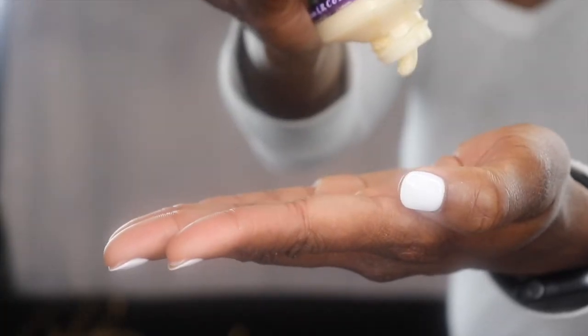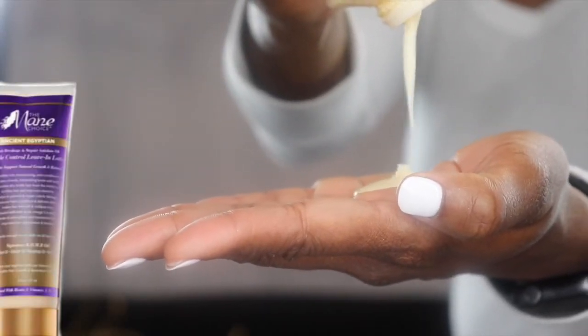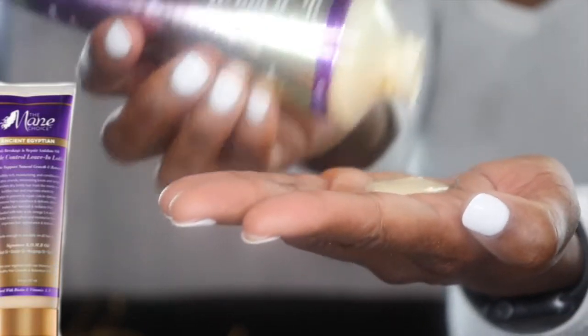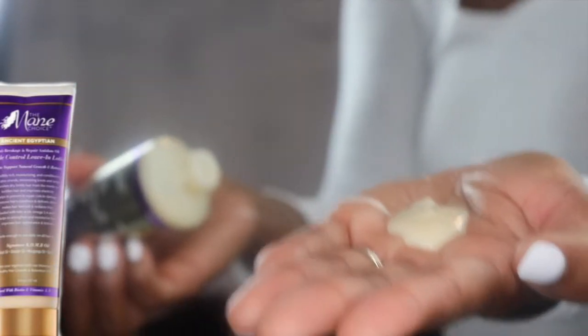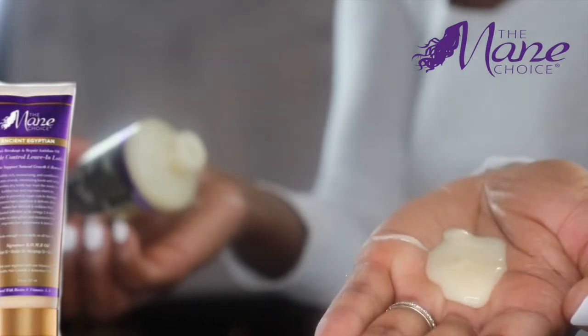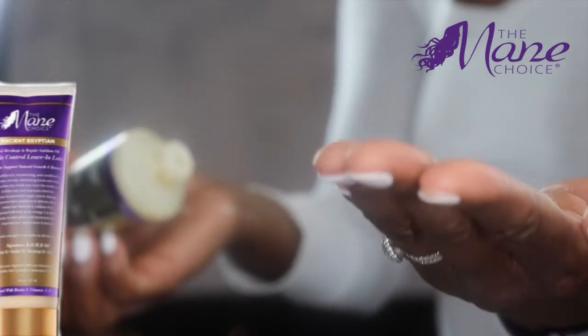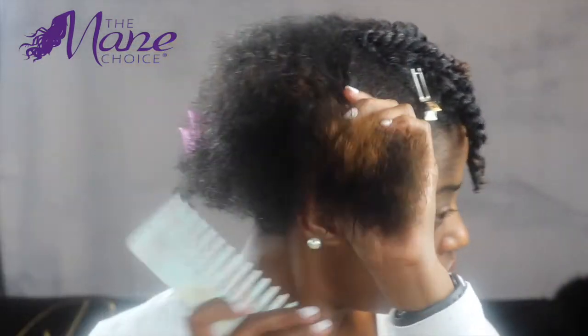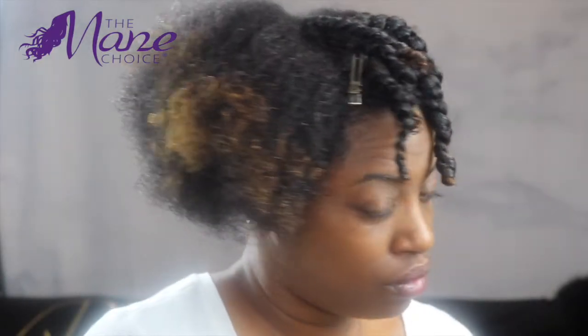The first product we'll be using is the Ancient Egyptian Anti-Breakage and Repair Antidote Cuticle Control Leave-In Conditioner from The Mane Choice. It's very good for making sure your hair is moisturized with very little breakage. As you can see, this is what the hair looks like once it's detangled after just using the leave-in conditioner.